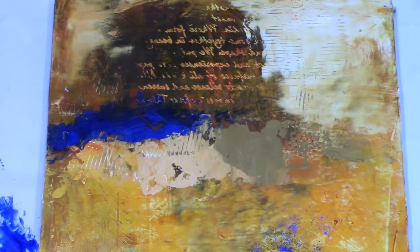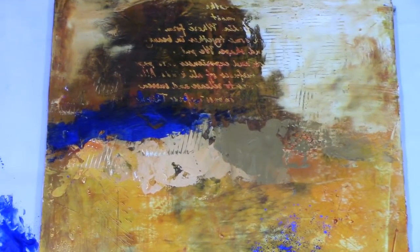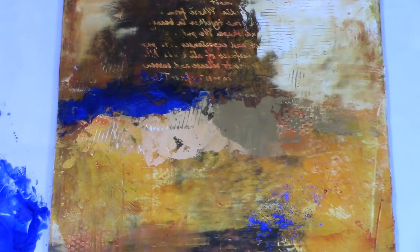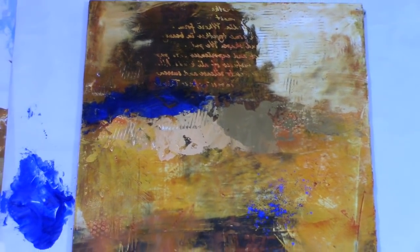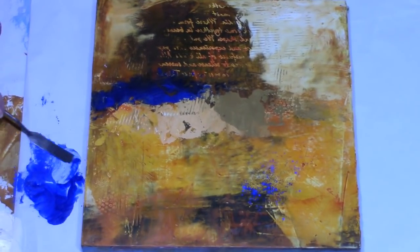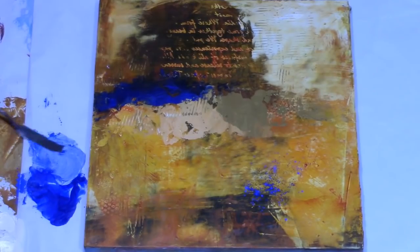It reacts just like paint. You can also mix other colors into it if you want to change that color — if you wanted it a little bit lighter, this is a lighter blue. You can actually make color with your powdered pigment and your cold wax.